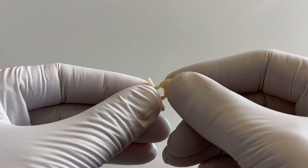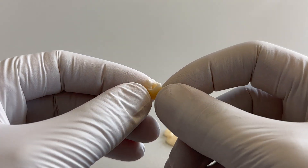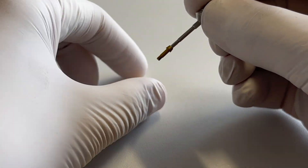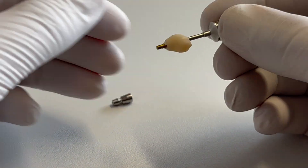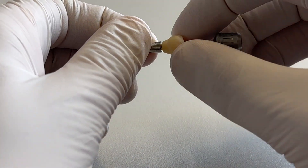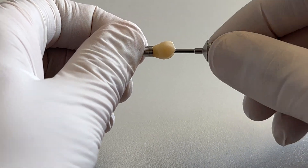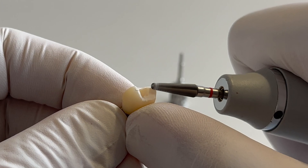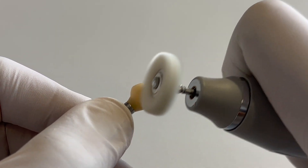Carefully cut or break off the supports. It is important to protect the matrix connection throughout the finishing process by screwing the prosthetic into an implant analog. Grind, polish and finish the prosthetic with standard dental tools.